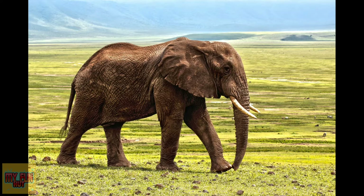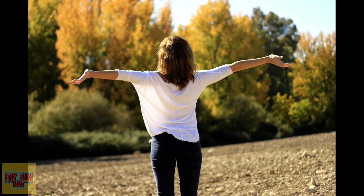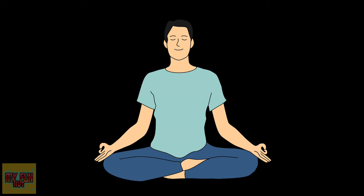The lung capacity of elephants is also higher due to their large body size. People who have a large lung capacity can send oxygen around their body faster. You can increase your lung capacity with regular exercise.